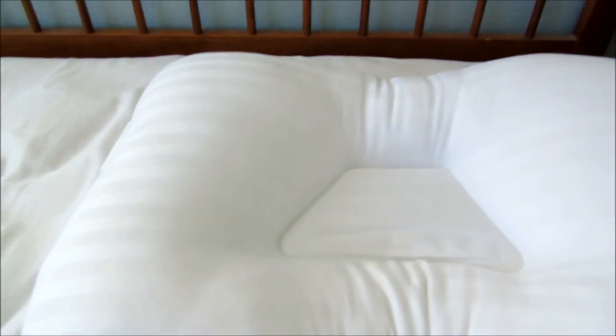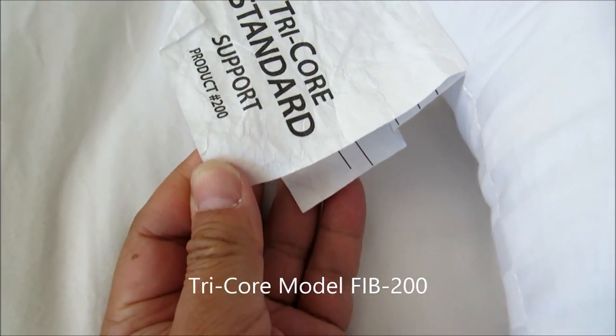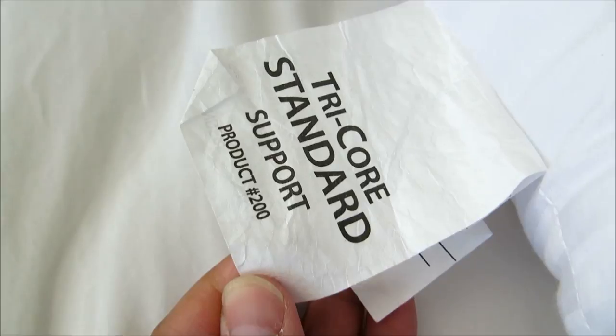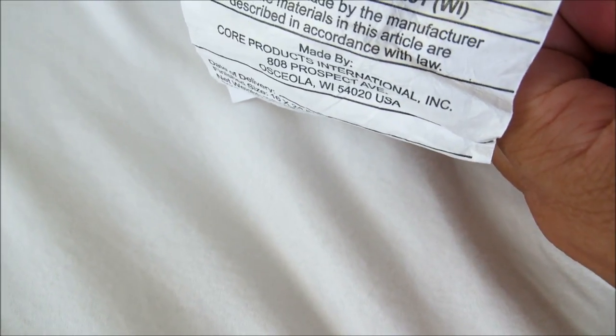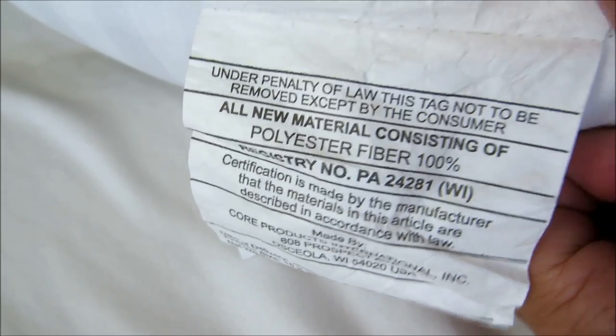Let me show you how it looks in real life. Here we are — this is the Tricore standard support pillow, product 200. Per the instructions, all new material consists of 100% polyester fiber.